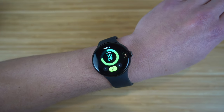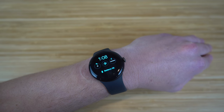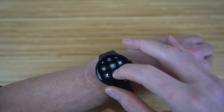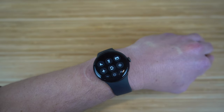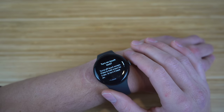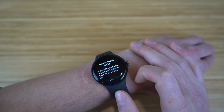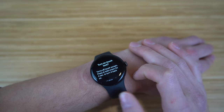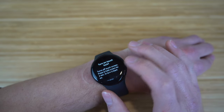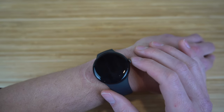You can access quick controls on your Pixel Watch by scrolling down from the watch face. There are tons of features here. The first icon is Touch Lock — clicking it turns off your touchscreen so you can only navigate using the crown. To turn touch back on, press and hold the crown for two seconds. This is useful if you don't want to use touch control and prefer using the digital crown instead.